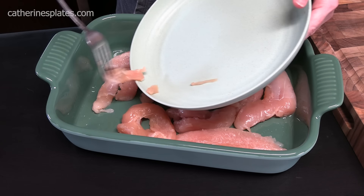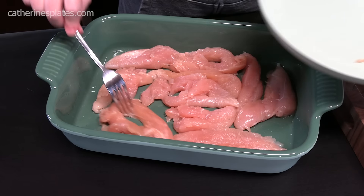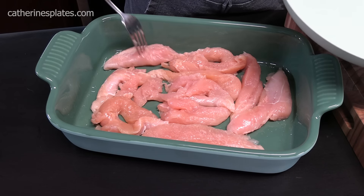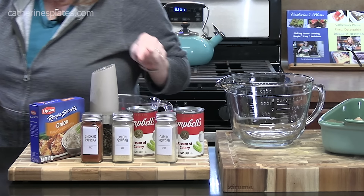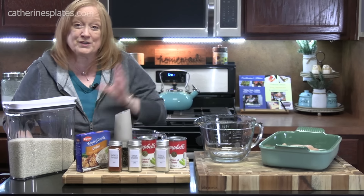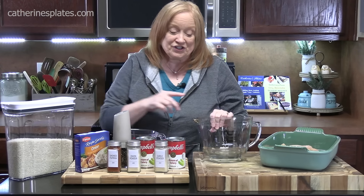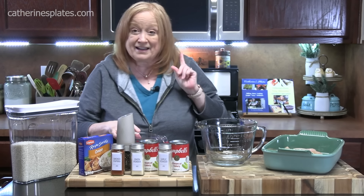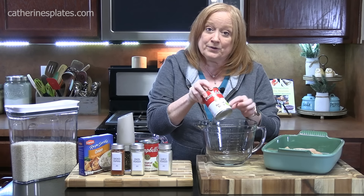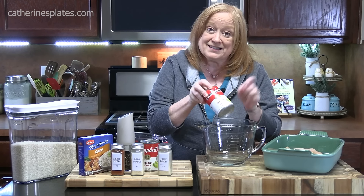Now we're going to get something ready so that we can hide the chicken while it's cooking — that's the no peak. I'm going to bring over the ingredients that we need for the mixture that's going to go on top of that chicken. We're going to start in a large mixing bowl and add two cans of cream of soup. I'm using one can of cream of celery soup — these are the 10.5 ounce size, the regular size. You don't want to get the family size.